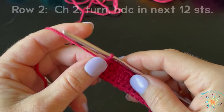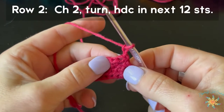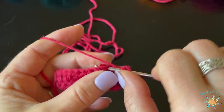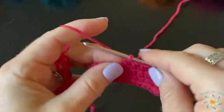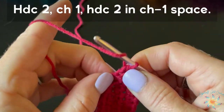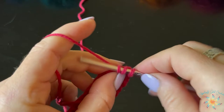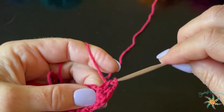You should have twenty-four half double crochet total plus one chain-one. For row two, chain two, turn, and half double crochet in the next twelve stitches. When you get to the chain-one space, you're going to work two half double crochet, chain one, and then two half double crochet into the same chain space. That creates the corner for the top of the bikini.